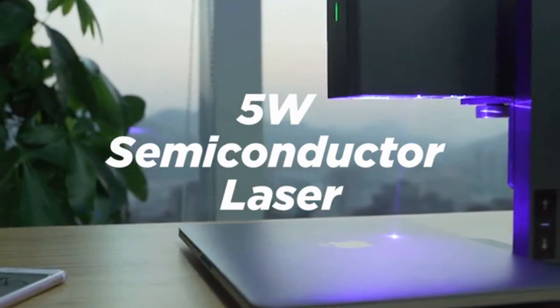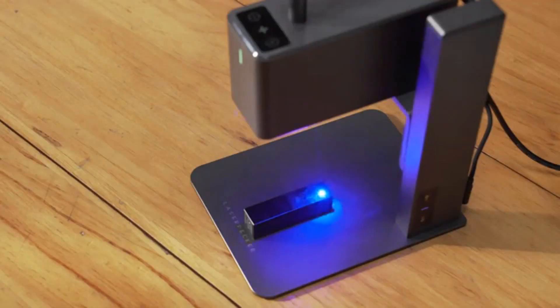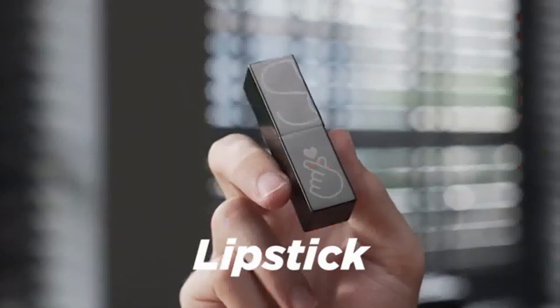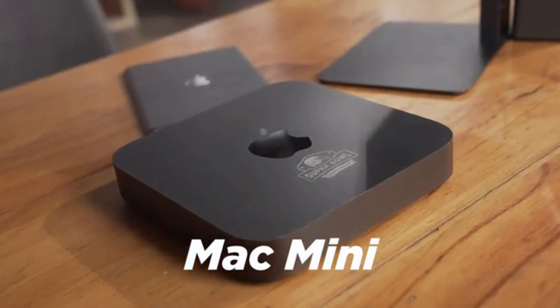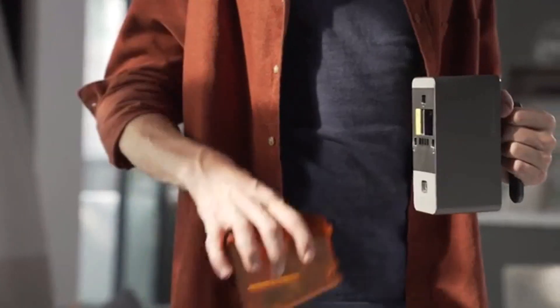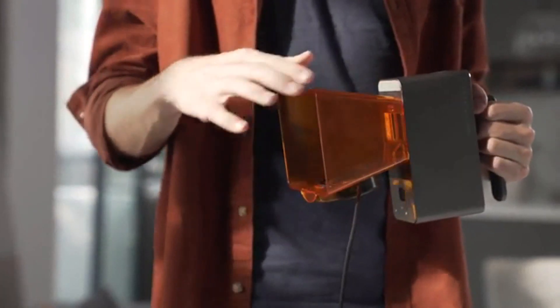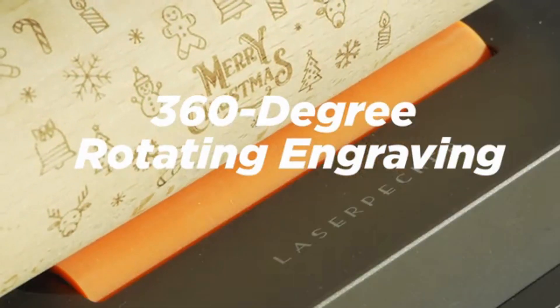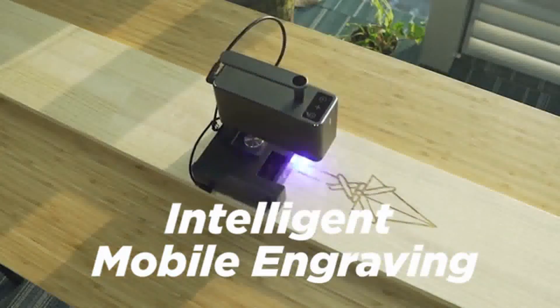An upgraded 5-watt semiconductor laser with compressed spot technology means you can engrave anything, giving you higher power and more possibilities. The features of LaserPecker Pro are more amazing than before, making engraving easier — handheld portable engraving, 360-degree rotating engraving, and intelligent mobile engraving.